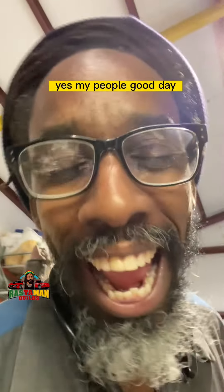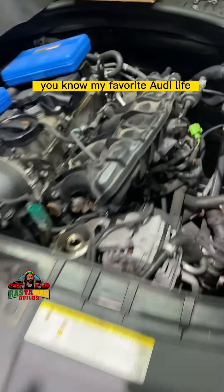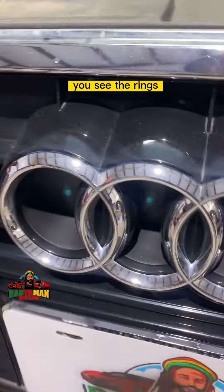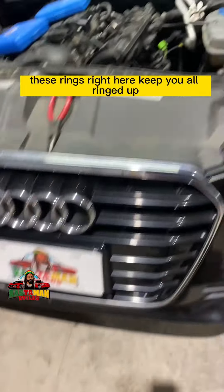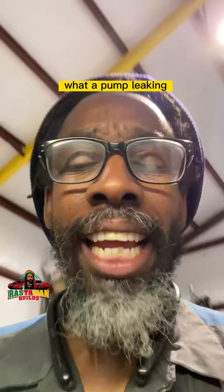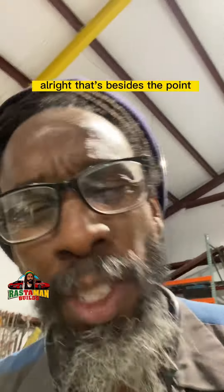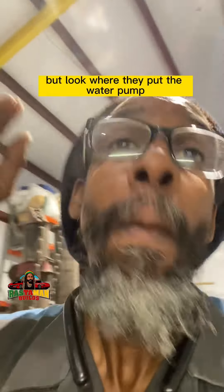Good day, my people. Check out what I'm working on — my favorite, Audi life. You see the rings right here. So what are we working on? Guess what happened: water pump leaking. This thing is kind of new — how is the water pump leaking already? Anyway, that's besides the point, water pump leaking.